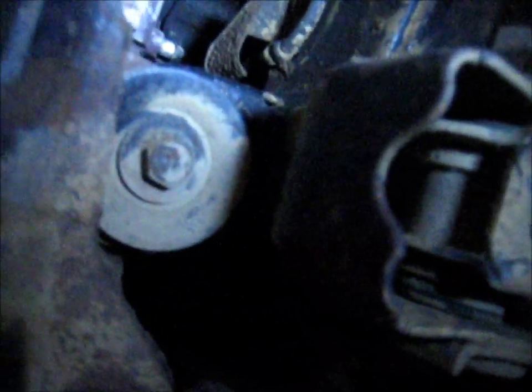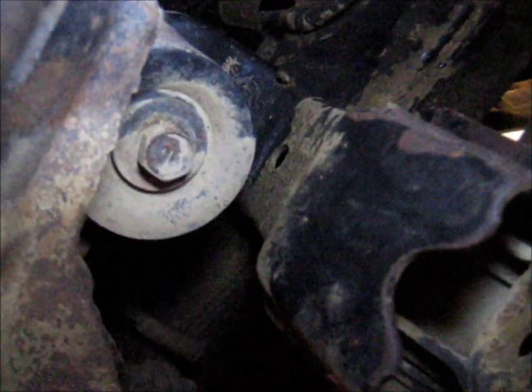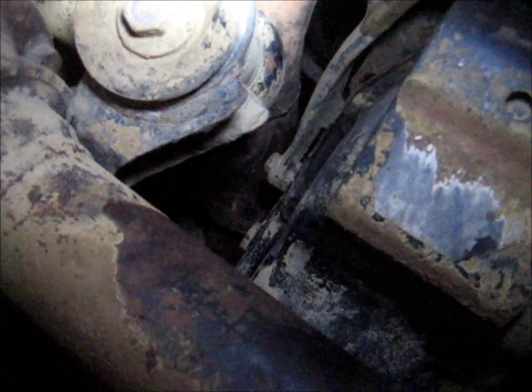Here we are underneath the 4Runner. You can see one of the differential mounts there and there's another one right there. One of these has a welded nut on top captured to the frame, and the other one does not. The process is pretty straightforward: you remove that bolt and the large cup washer there, do the same over here, then insert the spacer between the frame and the differential mount to lower the differential down. You do that on both sides and bolt it all back up.